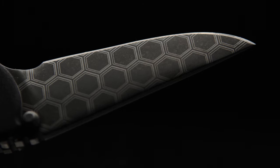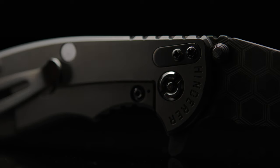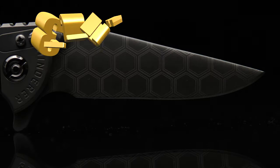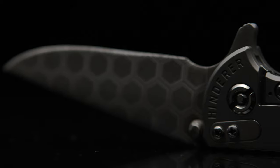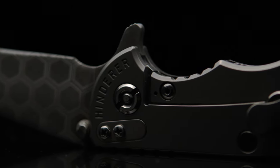Now, getting to this project — I call this beauty my Hinderer XM18 3.2 High, and of course it's a play on words for its original model name, the XM18 3.5, the 3.5 referring to the blade length. I've yet to post an overview of an XM18, so I'll go over some of the specs as well as the changes I've made thus far.